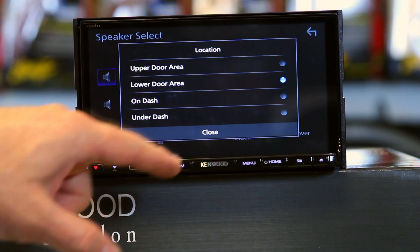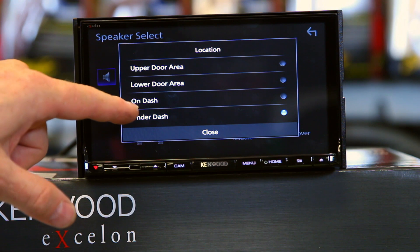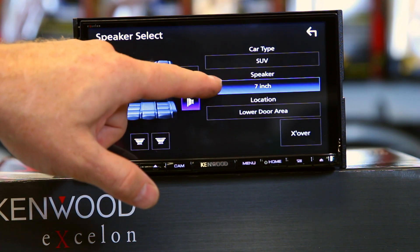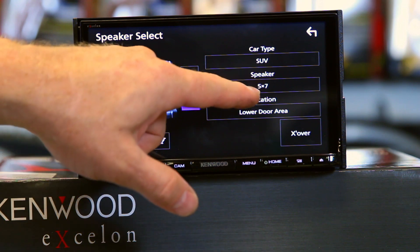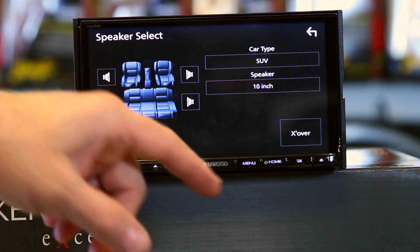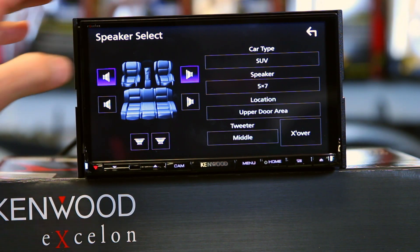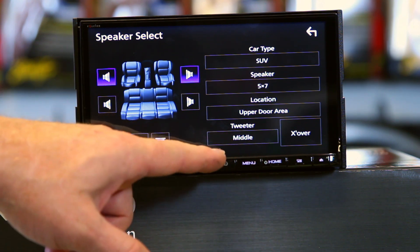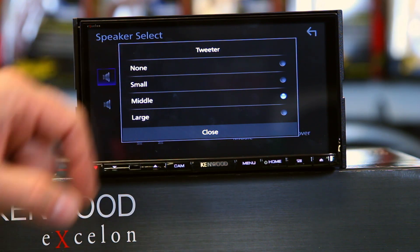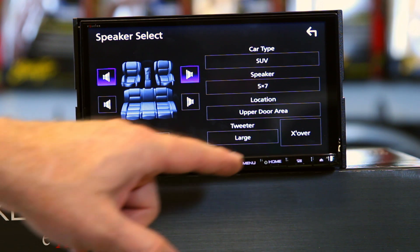It's going to ask you the location — is it in the lower door or upper door? We'll say upper door area. Now go to the rears, do the same thing: 5x7, location lower door. Then we'll say subwoofer, 10-inch — works good for me. You can be done at this point, walk away, and call it simple. However, if you have a tweeter mounted up on the dash, what size tweeter do you have? Small, middle, or large? Make sure you select that. In this case we'll say large tweeter.